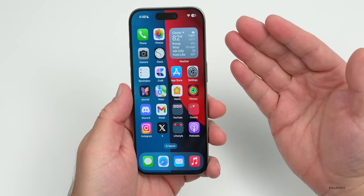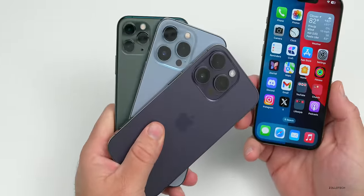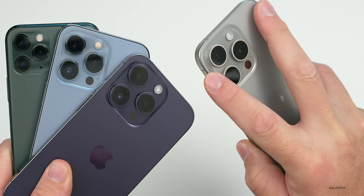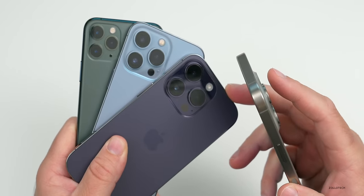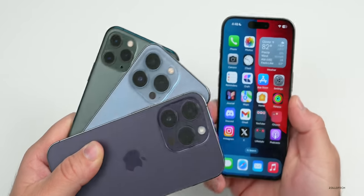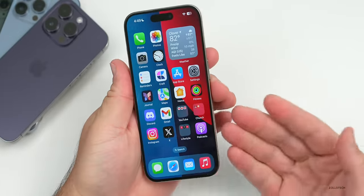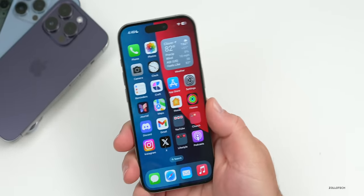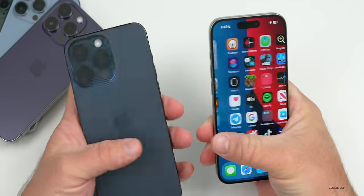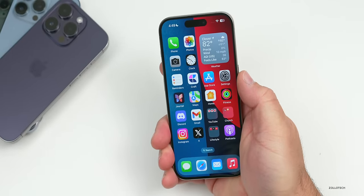The overall design is a little bit more refined than before. It takes the curved off edges from the iPhone 11 series and carries them through the 12, 13, and 14 models. Now we have a curved edge around the outside instead of a sharp edge, so it feels like somewhere in between both designs — nice curved edge but also flat enough to hold on to easily.